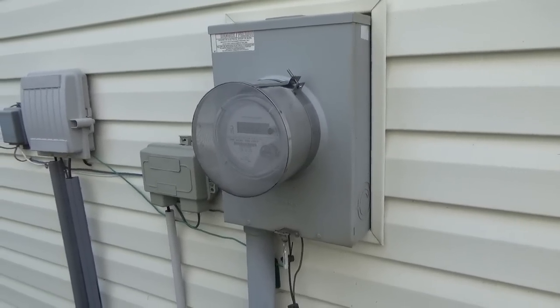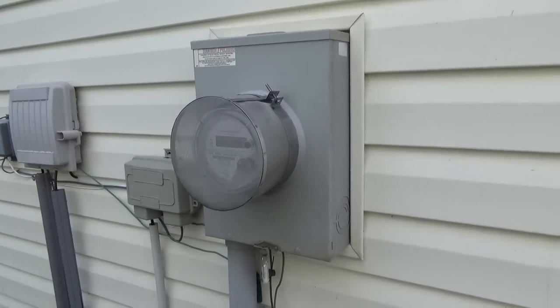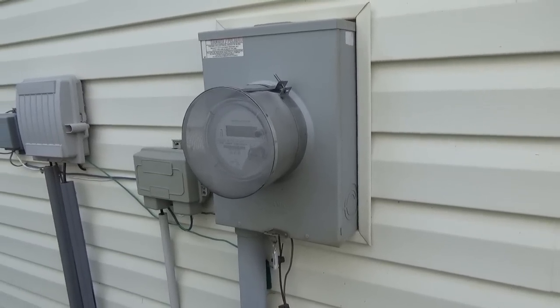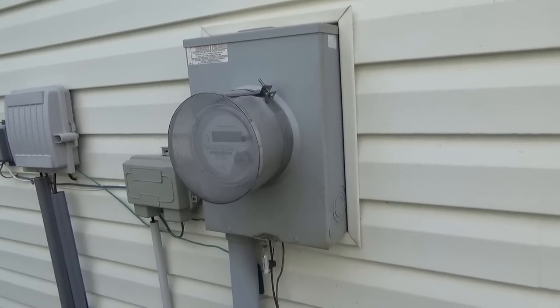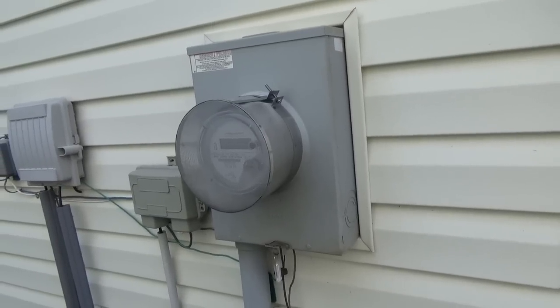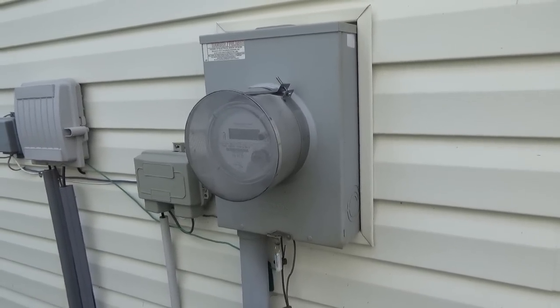Hello everyone. I wanted to make a video about the smart meter guard installation. I have mine installed and I just want to show you what came in the box and how to do it yourself if you order one. I posted a video a few weeks back on the smart meter guard, how much it costs and where to order, and I just wanted to make a short video.